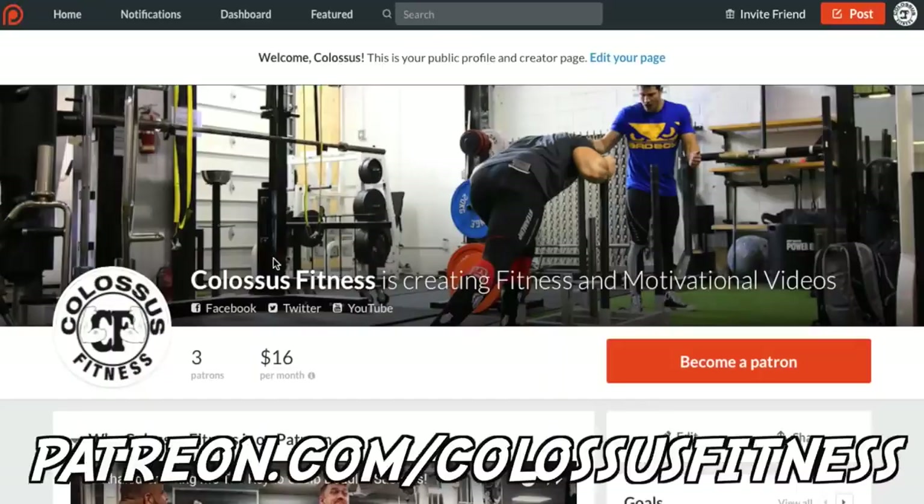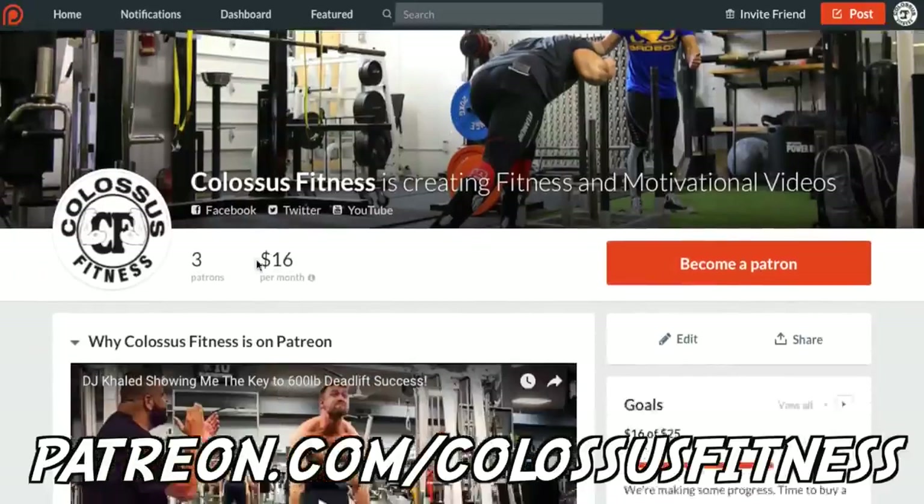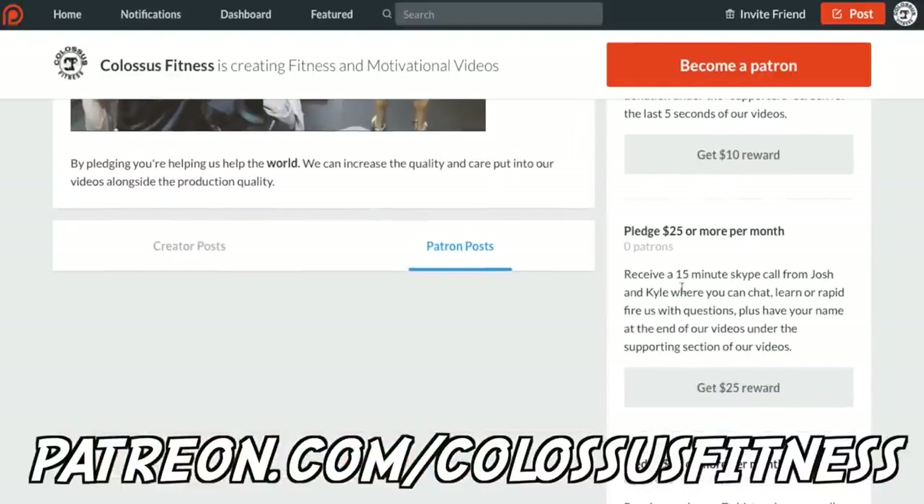If you're still watching at this point, you're clearly premium members of the Colossus Army and we appreciate you so much. If you appreciate what we do and want to have a pivotal role in supporting and bettering us and helping us help other people, you can come over to our Patreon and donate. There's a monthly donation with different pledge levels and different rewards.